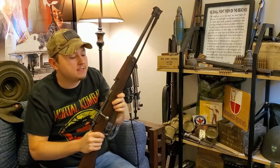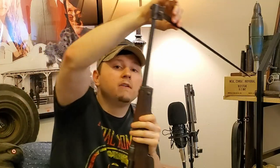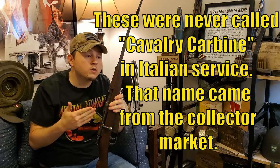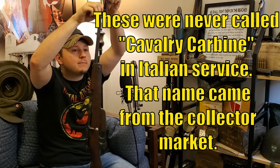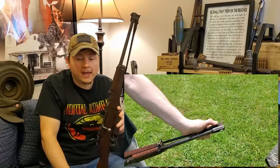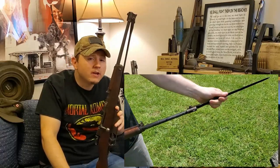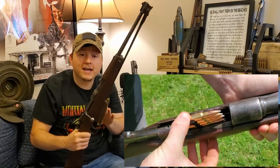The last of the three Carcanos we're going to look at is a carbine — the M38 carbine. These are referred to as the cavalry carbine because they have a very cool folding bayonet. These rifles were originally designed to be used on horseback, and Italy did have some cavalry that used them that way. But they also ended up in the hands of a lot of regular soldiers — especially people with jobs other than infantryman, like drivers, messengers, and scouts.